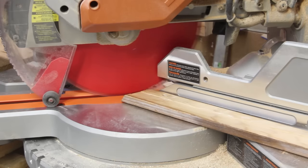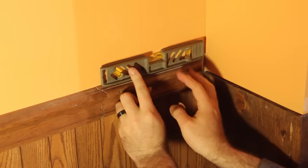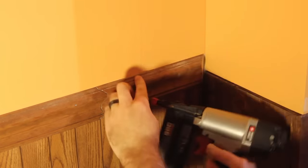Next I'll start measuring what I need to cut for the trim to fit. If you've never done trim before, it's pretty easy — just make sure your miter cuts are as close to 45 degrees as you can get. Accuracy is everything, so measure a few times before making any cuts. To attach it I'll just use some brad nails and a level to make sure it's straight.